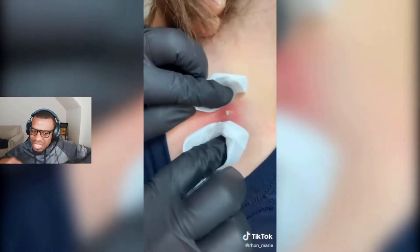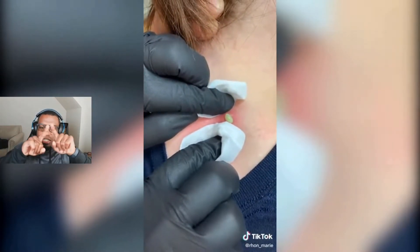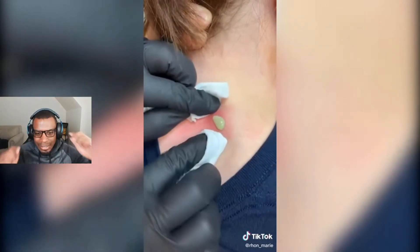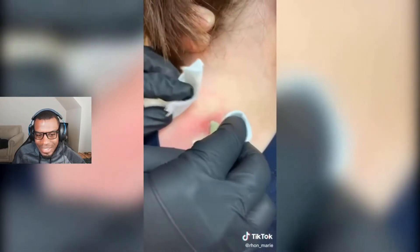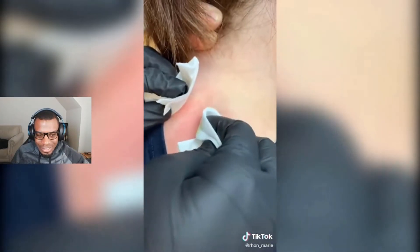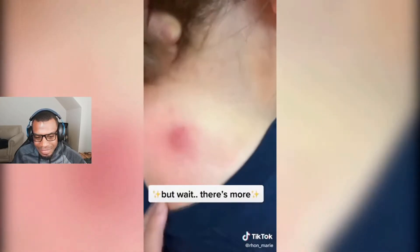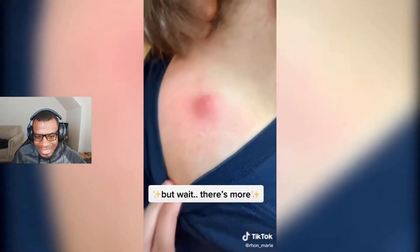All right, yeah, I was just gonna say what this one needs is just two fingers and a squeeze. Yeah, I think we're getting good at this. Oh man, hey, and they're wearing gloves! But wait, there's more. Okay, let's see it.